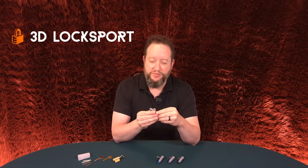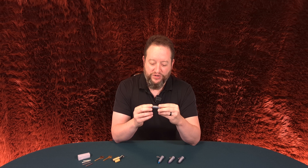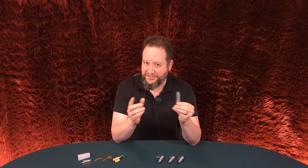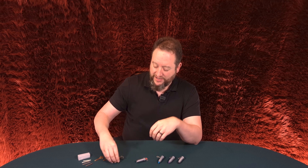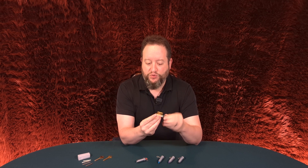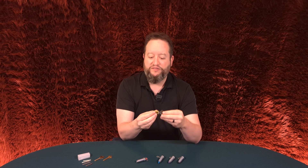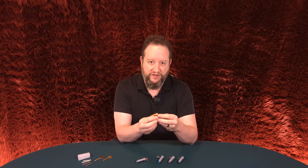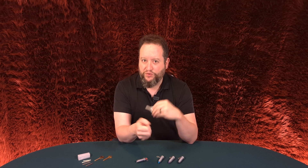3D Lock Sport. They have been created by a need that exists in the industry in an edge case sort of way. If you do a lot of lock disassembly, there's a couple ways to go about that. If you have the actual working key of a lock, you get the tail cap off, you turn the key so that the plug and the pins aren't binding, you eject it out with a follower tool — bingo bango, Bob's your uncle.